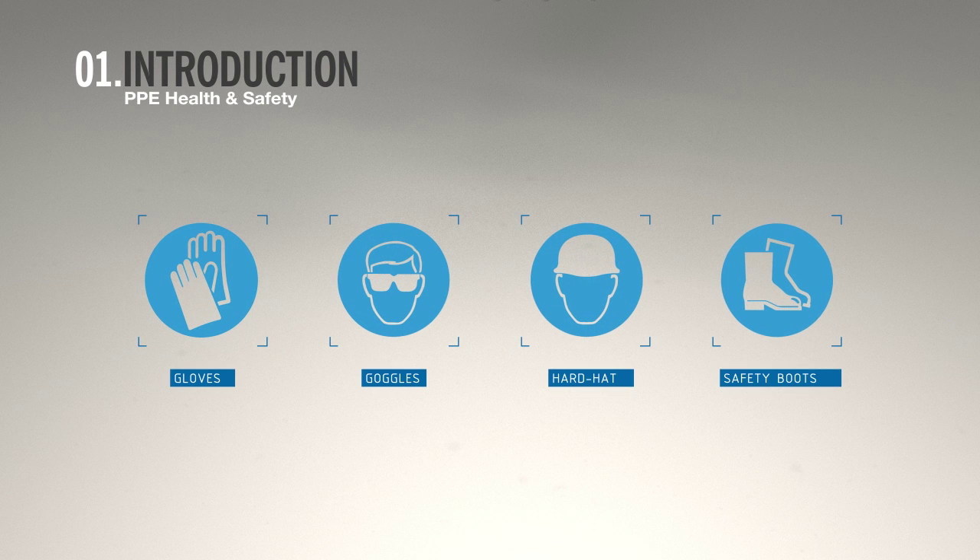Please follow health and safety guidelines. Hand protection, eye protection, a hard hat and safety boots should be worn at all times, as well as any other site-specific safety considerations that apply to your installation.